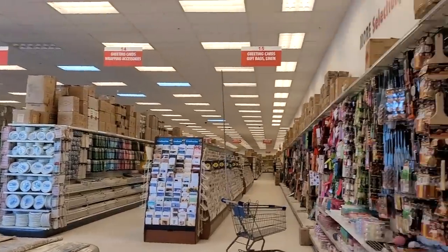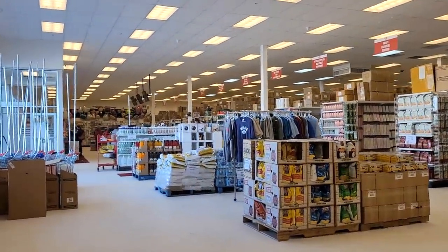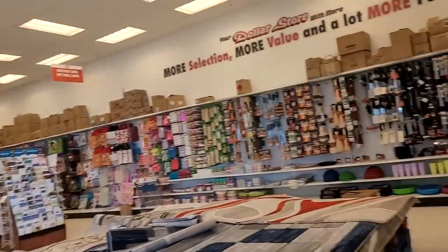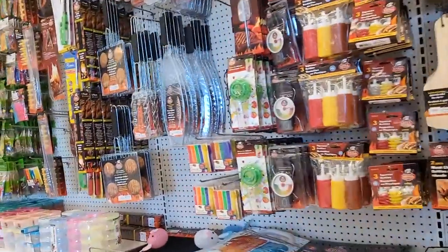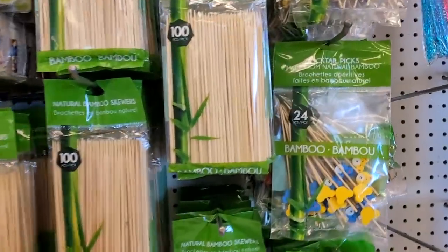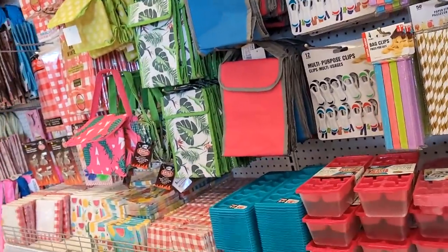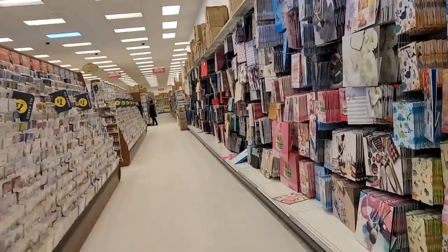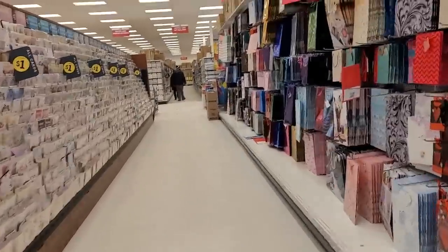We are in the store - this is crazy, look at the aisles. This is a dollar store! I'm probably not going to be able to videotape, they're going to come get me, but is this not crazy? This is all the barbecue stuff - crazy. Here's some gears, we'll get some of those. We are on aisle 15.